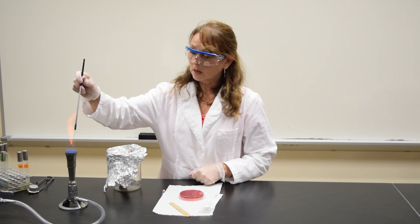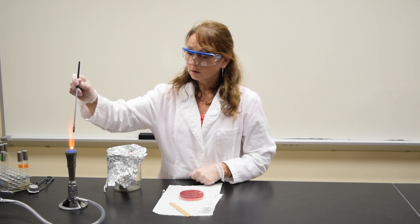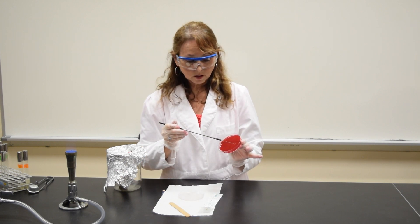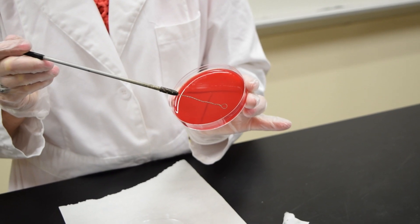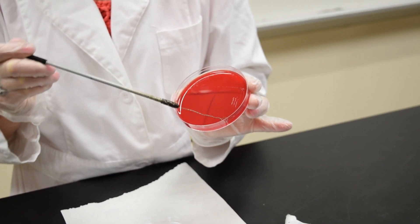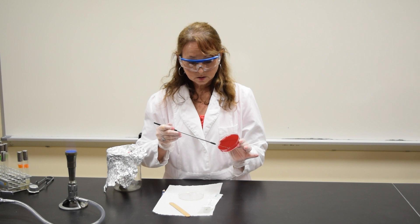Using your inoculating loop, you need to sterilize it. Touch area two, the area to the right of the letter T. Go into area one once, pull it out, streak, and stop at the line.